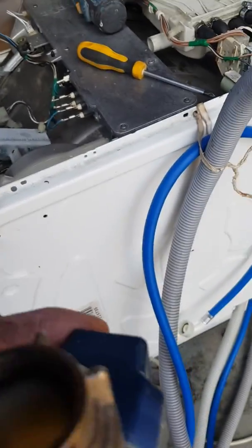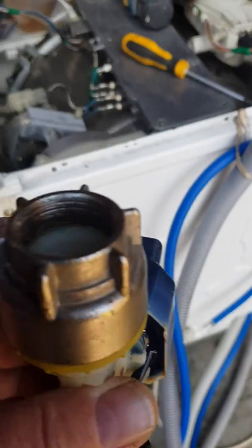It's just Miele and some of the German companies, and I think some of the other ones now do it. And it's just a backup. But I've never had a washing machine flood and I'm nearly 60 years old. And hopefully you won't and you haven't.